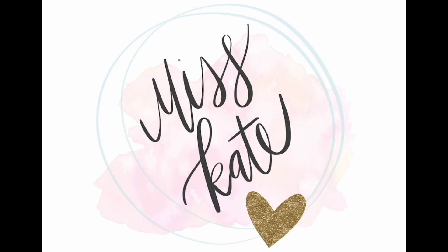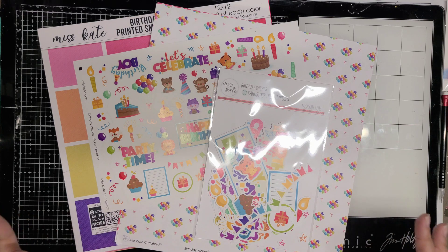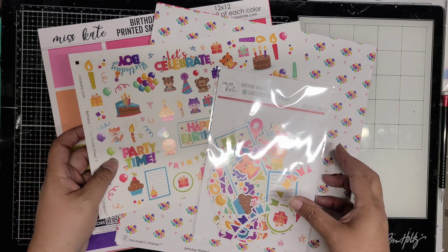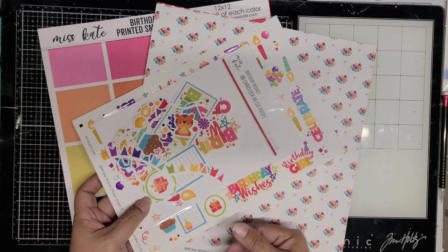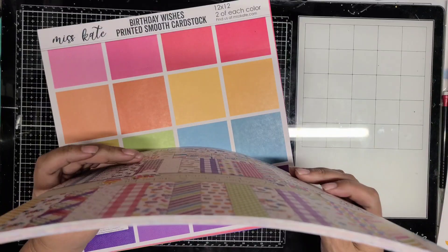Today I'm sharing an unboxing video for Miss Kate. This is an online subscription that you can join and get monthly. This is the kit in full. It includes the cardstock and the kit total is $34.99 if you include the cardstock. If you don't include the cardstock, it's $24.99 and it is free shipping.